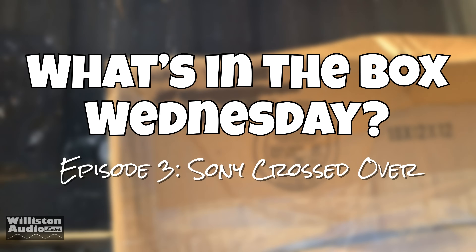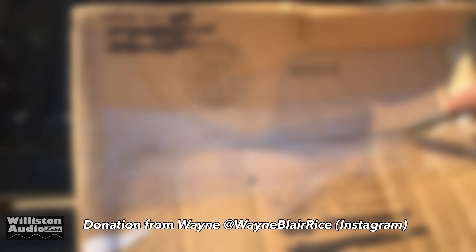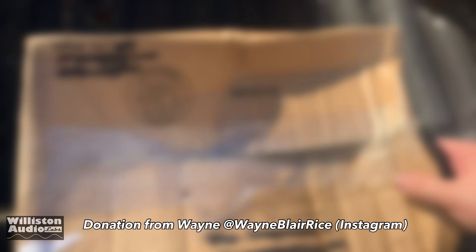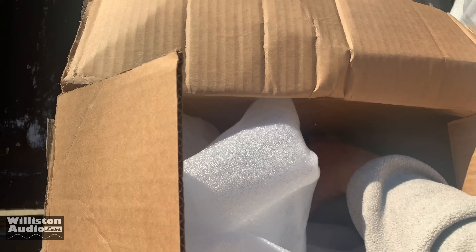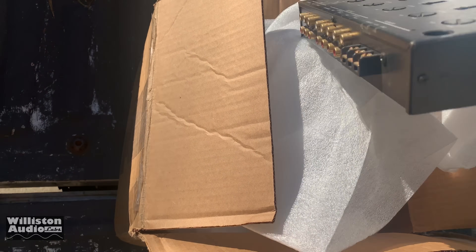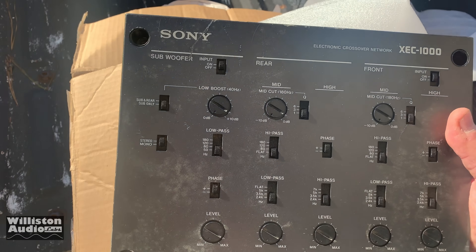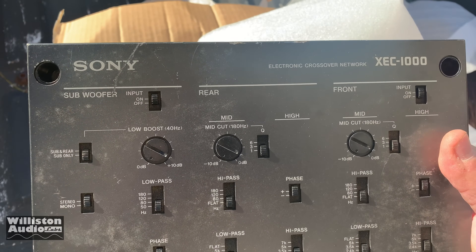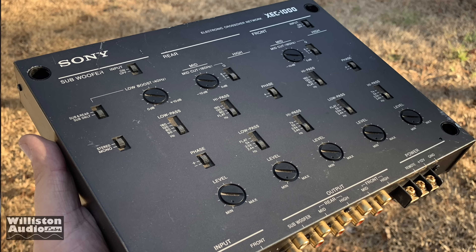So this was a gift from buddy Wayne and I've had this for quite a while. Let's open it up and see what he sent — see if there's anything else, there's one more thing out here at the bottom. What do you know about that — Sony XEC 1000 electronic crossover. Very nice.